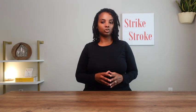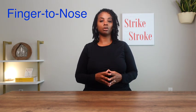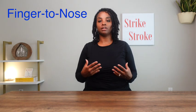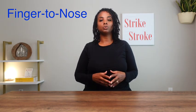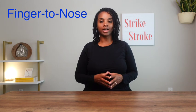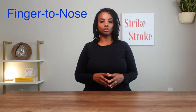Limb ataxia is tested using maneuvers such as finger-to-nose and heel-to-shin. On finger-to-nose testing, we're looking for coordination or ataxia involving the arms. This section requires that the individual's eyes remain open. The reason is: first, they need to look at the end target they're reaching for, and second, we're looking for cerebellar ataxia. When an individual is asked to perform tasks with their eyes closed, we're looking for sensory ataxia, which is not tested in a stroke code.